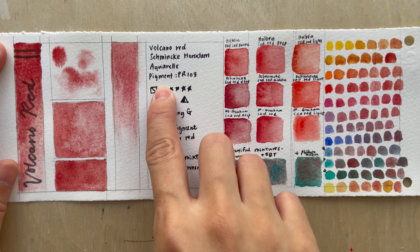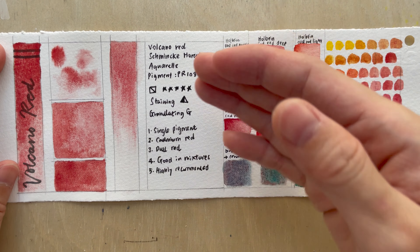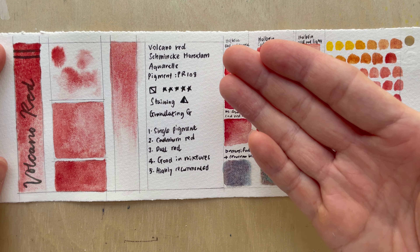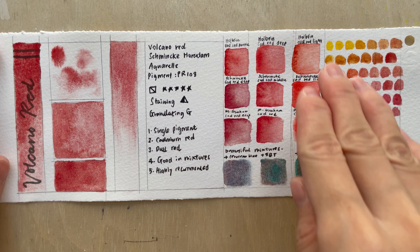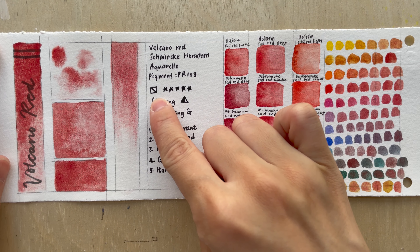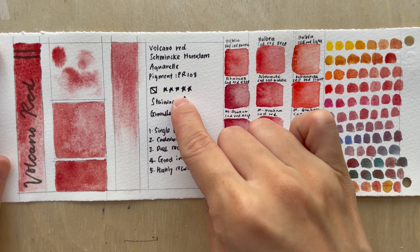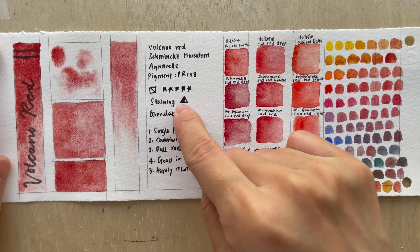Volcano Red is made from a single pigment — PR108, which is cadmium red. Cadmium red comes in a few shades, which we'll examine a bit later. This color is semi-transparent and has excellent lightfastness — five stars in the rating.